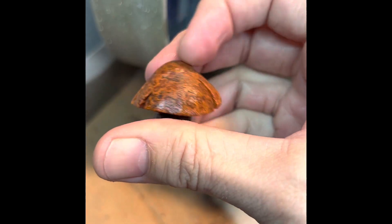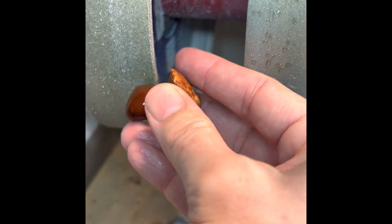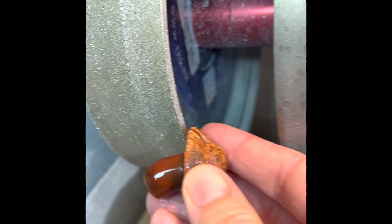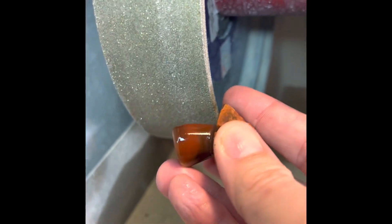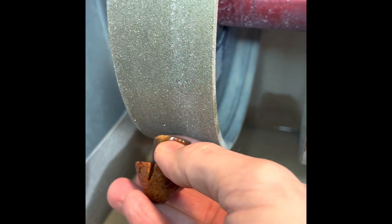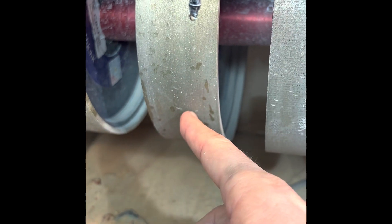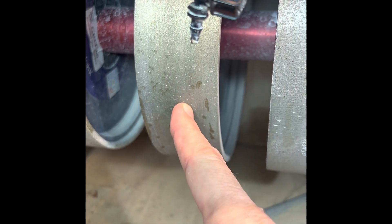I left the top natural on this one and then rough shaped it down on the arbor. I started with the 60 grit hard wheel, rotated it around and shaped it down to the shape I like. At the bottom I flattened it side to side, and then I did the same areas on the 100 grit diamond wheel.